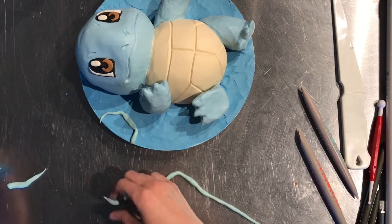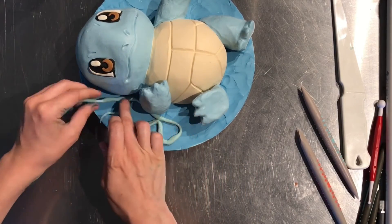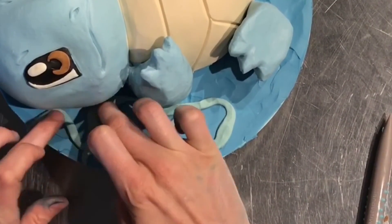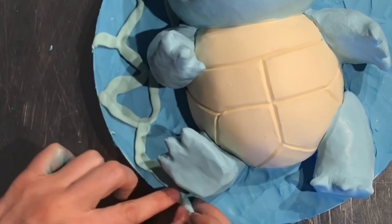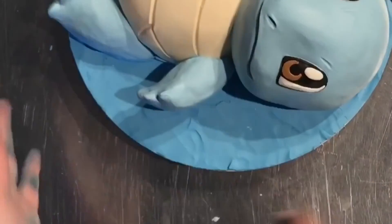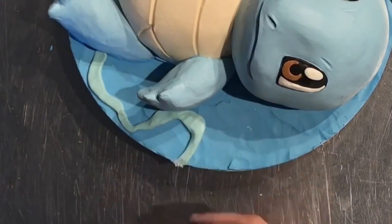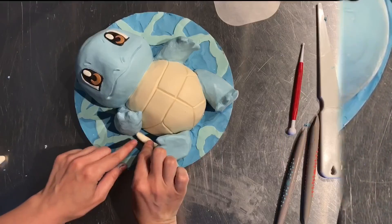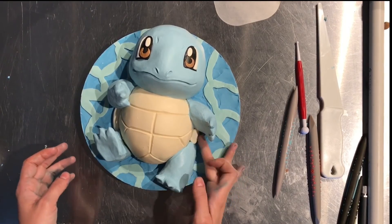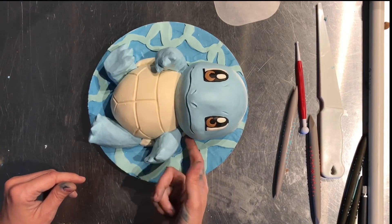Once the entire cake board is covered in blue, I took a lighter blue and rolled it out. I actually wanted it to be a little messy — I don't want the rolled-out piece of modeling chocolate to be perfect because I like that some areas are thicker and some a little thinner. This is a cartoony way to add kind of waves into the water. His shell also has a white frame around it, so I added that to represent his shell in the back, which would be submerged underwater.